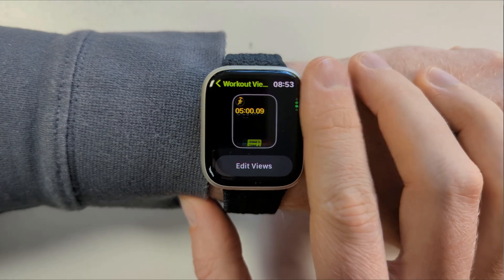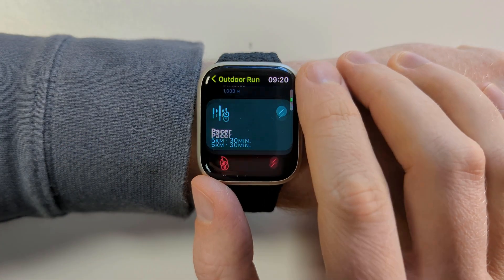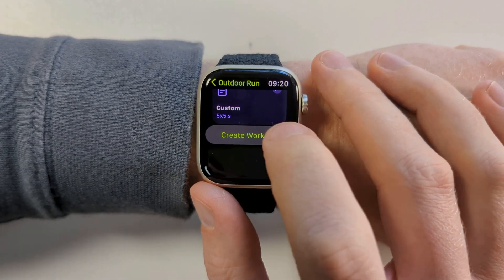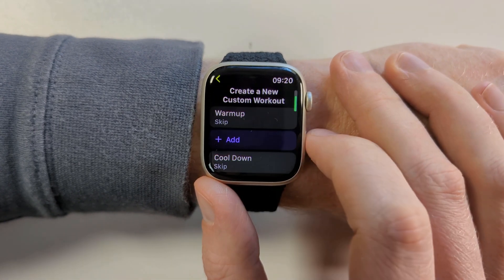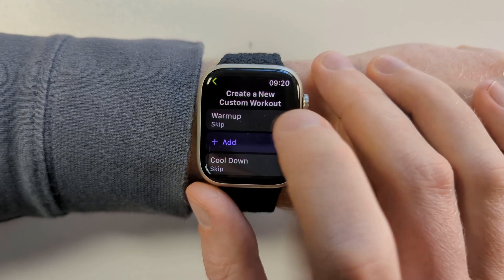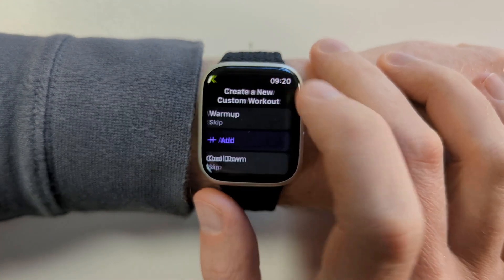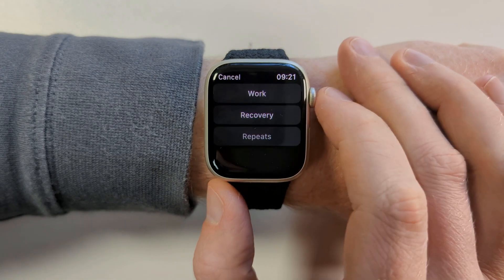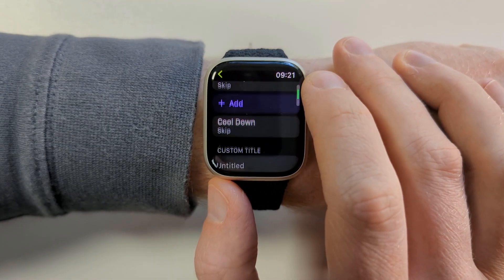You can also customise what stats you want to display on your screen during your exercise by tapping on workout views. You can scroll through your current views and edit them by clicking on the button. If your customisation requires more detail than just editing the goal, scroll all the way to the bottom of the pre-configured workouts and choose 'Create Workout' followed by 'Custom'. Here you have the option to add warm up and cool down periods as well as work and recovery periods.